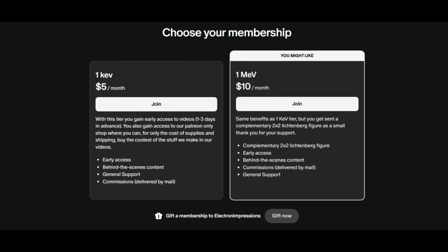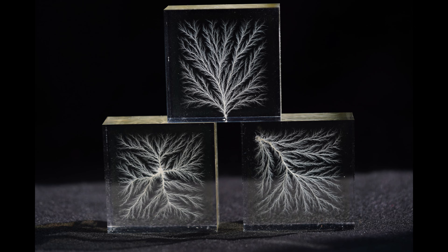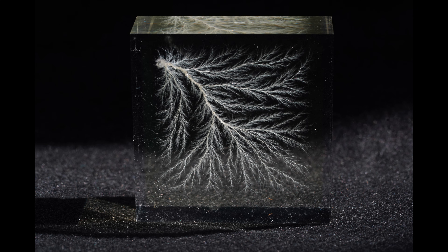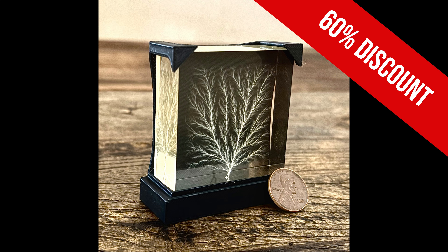Just a quick side note: Electron Impressions has just started a Patreon where you can go watch premium content from all three of us before it's released. So go check that out if you're interested. We currently have a deal for new patrons where if you join at the $10 a month tier, we are going to ship you one of our 2-inch Lichtenberg figures at no additional cost — that's roughly a 60% discount on what we normally sell these for.